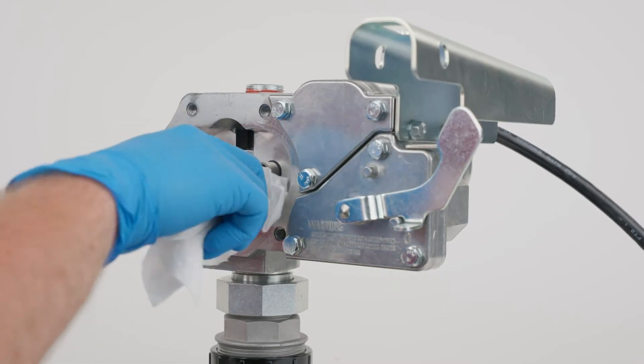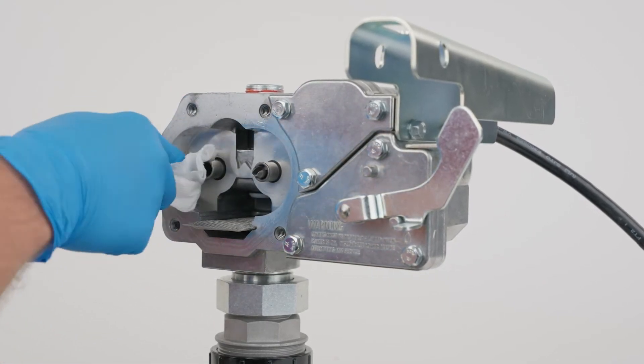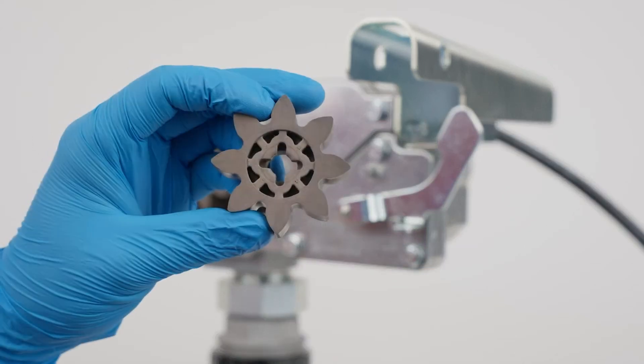Wipe the gear cavity with a clean cloth and reinstall the drive key and gears, ensuring they turn freely.